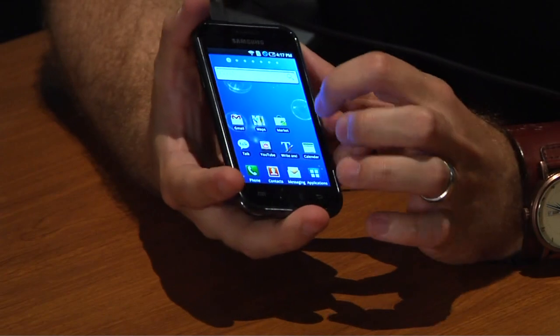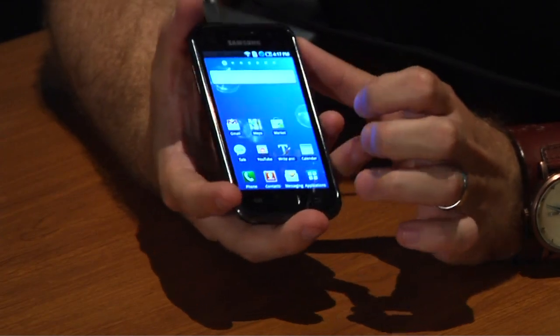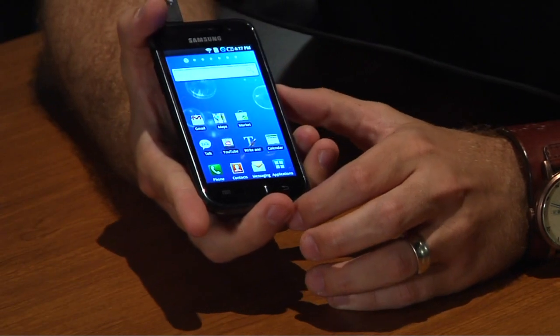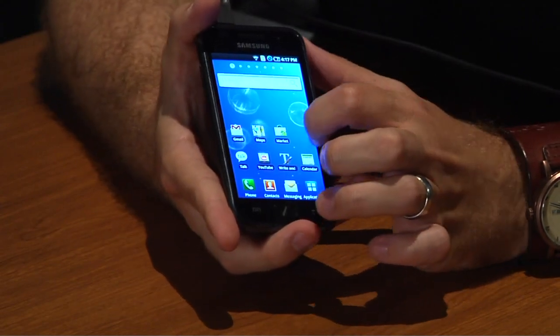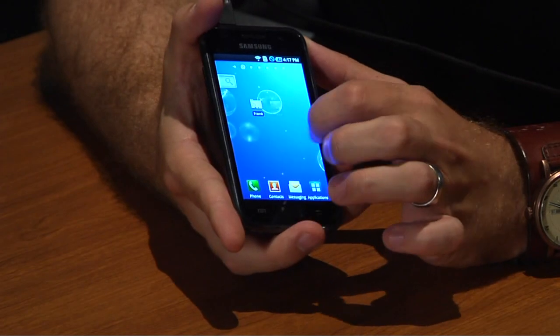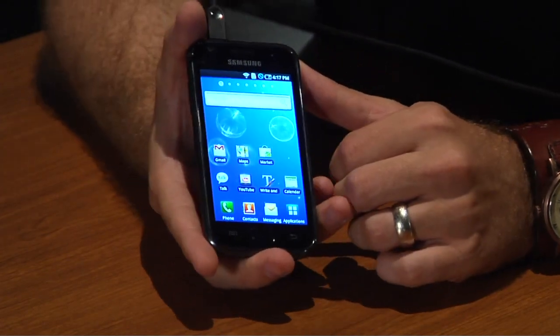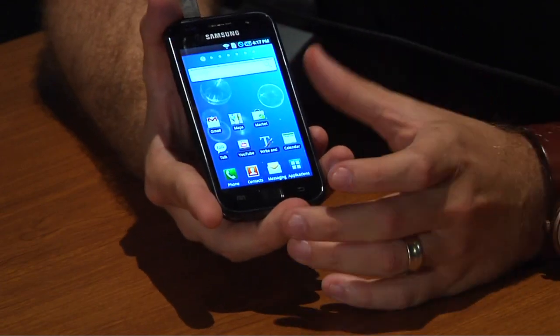A couple of other features: it's running Android 2.1 right now. It also has the TouchWiz skin from Samsung, which is a nice skin — it's still simple, easy on the eyes, and easy to navigate around. So that was very nice as well.